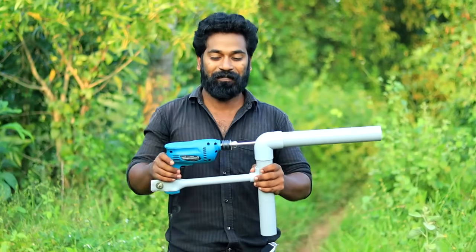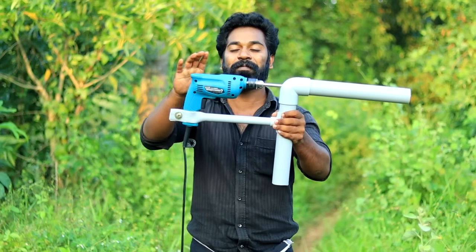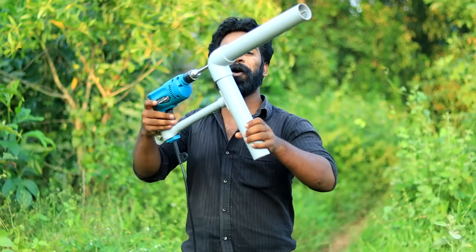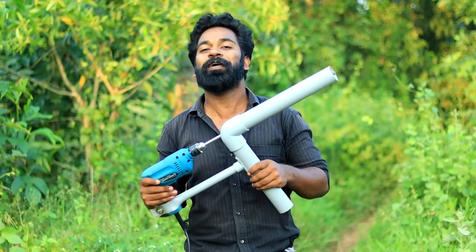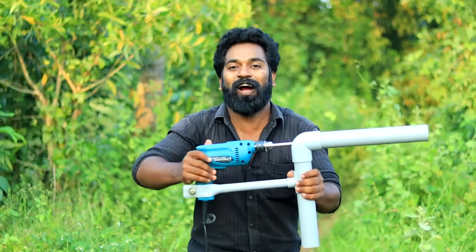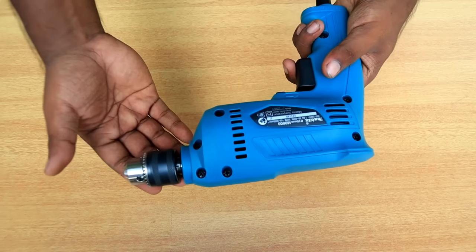Hi friends, welcome to ChemFoot. We are here in our handrail — we have a water pump in PVC pipe. We are here in the airy workshop. Okay friends, let's work.